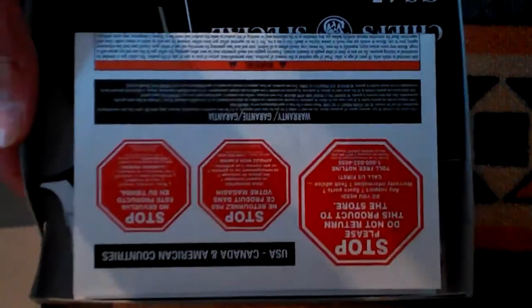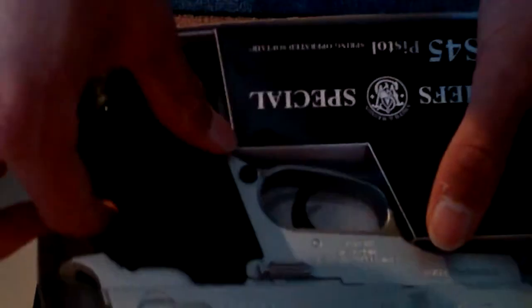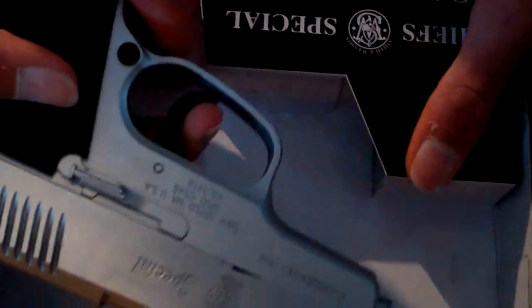This is the box, what you can see in the box. So this comes first from the box — some US Canada thing, I do not live in US or Canada, so I don't know why that came. So here's the gun itself, and is there anything else?